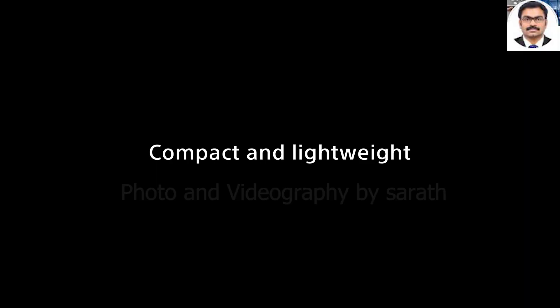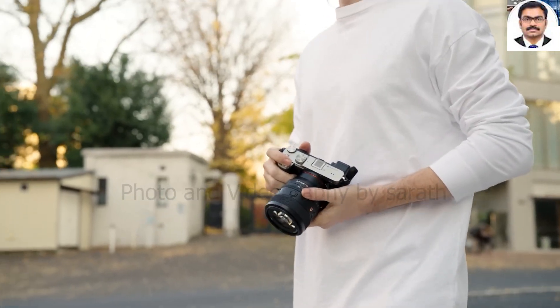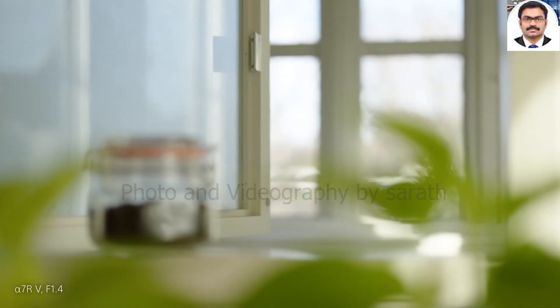Autofocus is exceptional and paired with the Sony A7R V, it was instantaneous. It's completely silent, making it the perfect companion for event photographers and videographers.